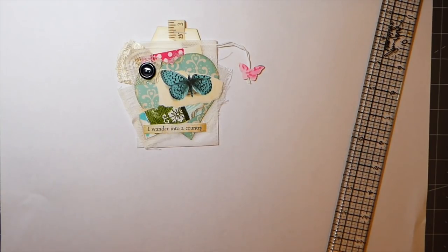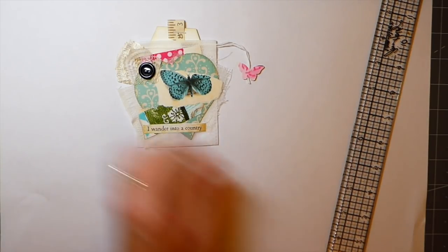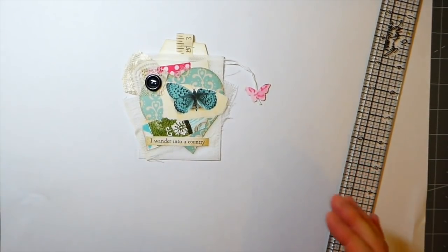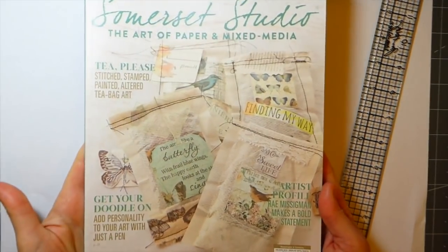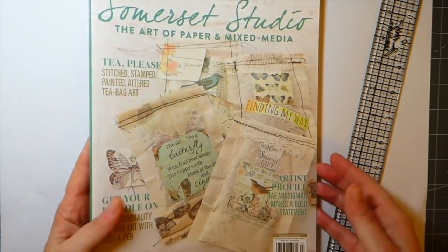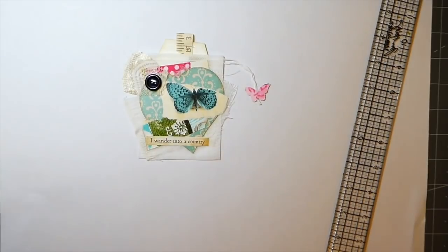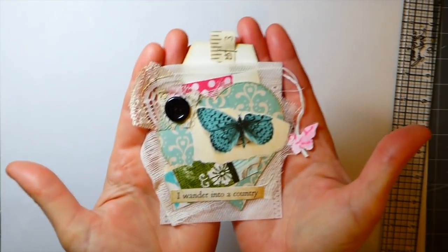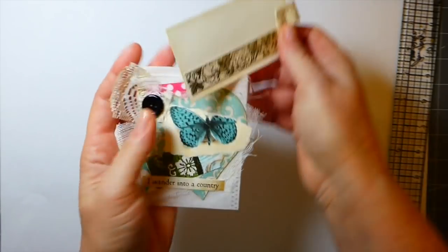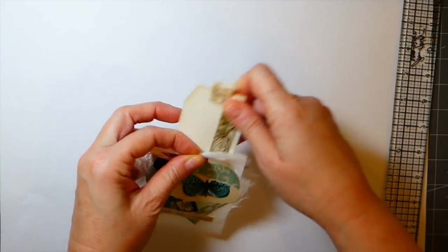Welcome back! I've been promising a tutorial for this for a while and thought it's time to get on with it. These are inspired by a copy of Somerset Studio with the teabag art — beautiful! I love this magazine. Obviously it's difficult to get your hands on, but that's what inspired me. Here's a close-up, and I've made it with a little tag. I'm just going to do a process video today.